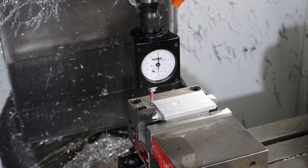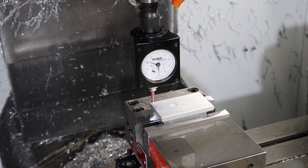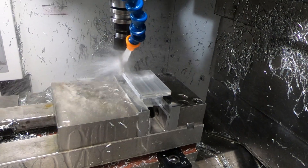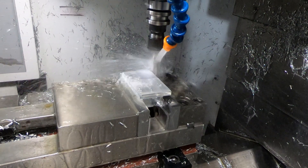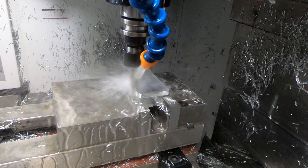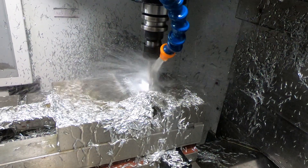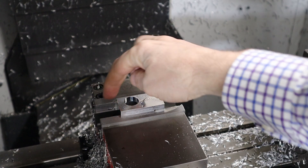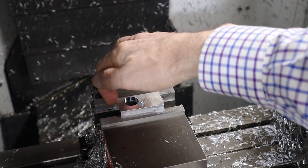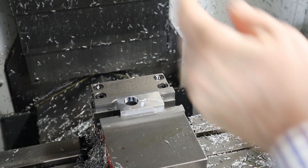This doesn't have to be really precise because I'm going to reset the zero point once I get rid of the hat there. For the next operation I have the X and Y set to zero here, so I'm going to put the hymer in and reset the zero point.